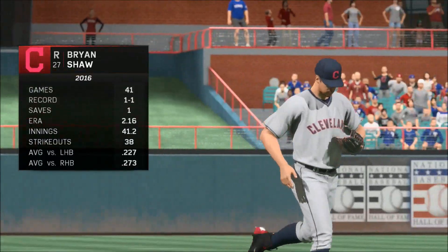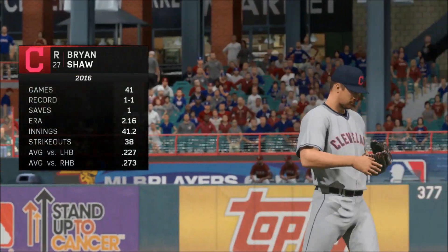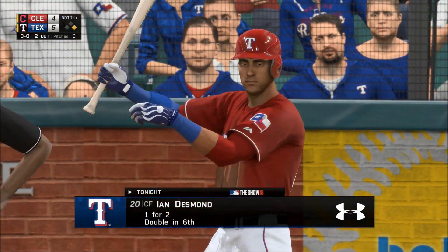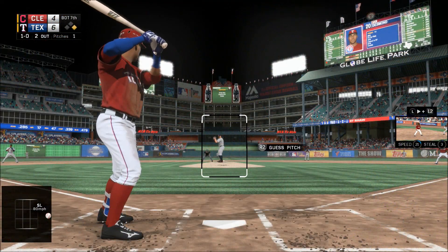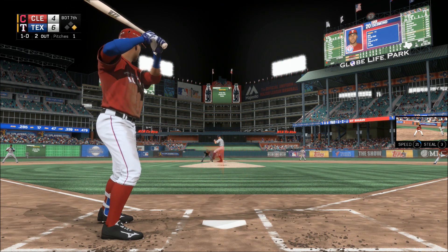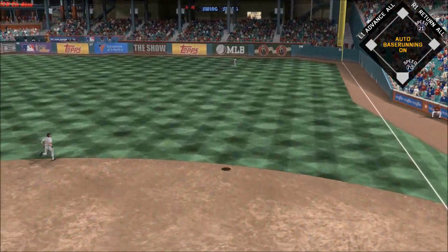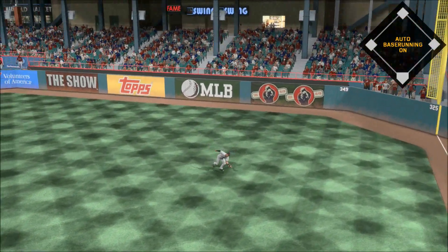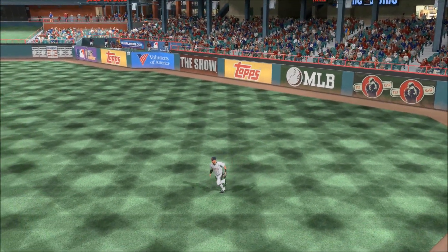Brian Shaw will get the ball looking to get the final out in this seventh inning. Ian Desmond steps in — hit the other way out to right field, Young is there, no trouble with this one and the inning is over.